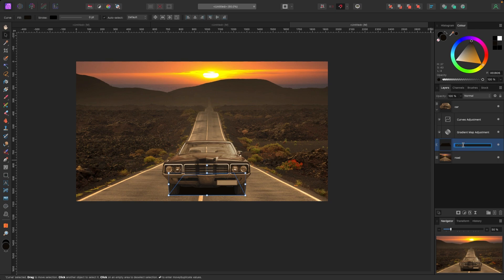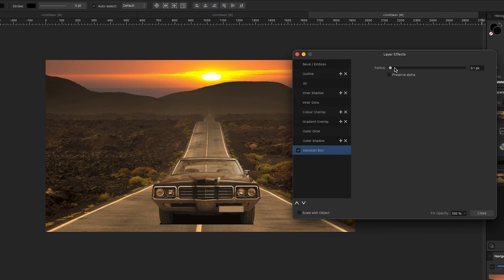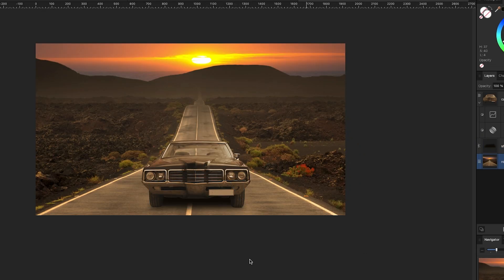I'll click back on the shadow layer — let me just name it 'shadow' — and with it selected in the layers panel I'll go down to effects and add a Gaussian blur. Bringing that up a little, you can see the shadow start to blur. Now there's a soft shadow underneath the car so it looks like it's sitting in the scene. I can control the blur amount depending on whether it's too much or not enough.